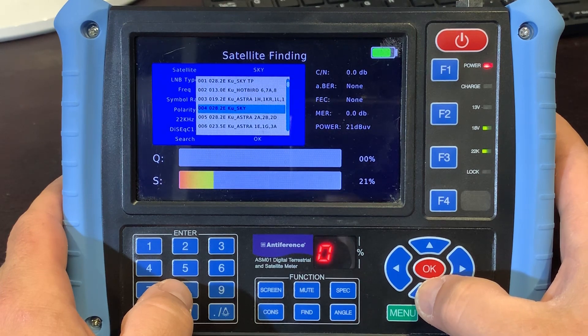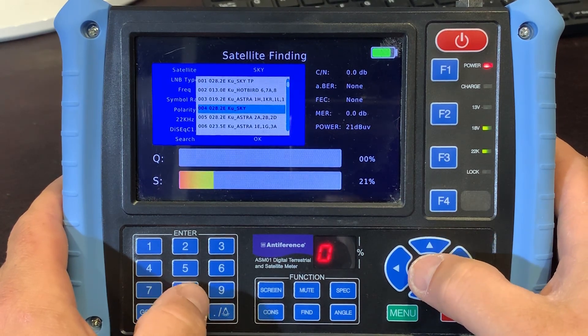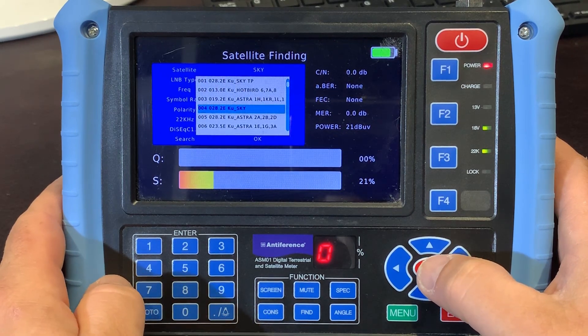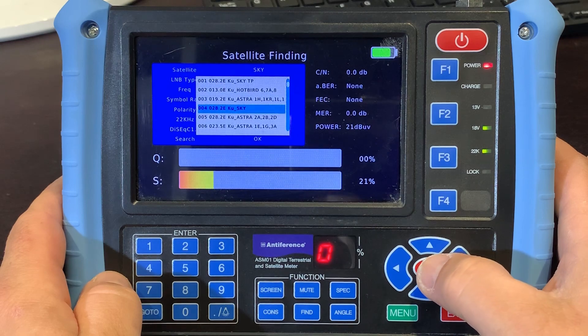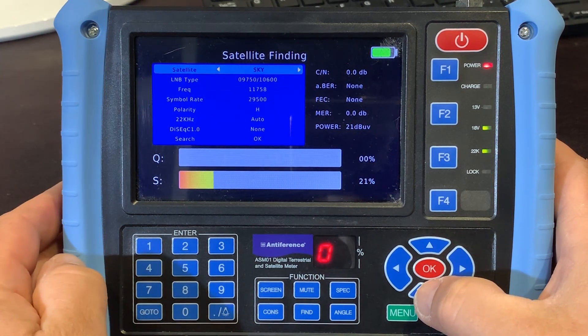Most commonly we're probably aligning a dish onto Astra 28.2, which is a Sky satellite. You'll see there are some other options there as well. Just incidentally, there are two menu options there for Sky and Astra 2 — Sky actually have a slightly different channel plan to the standard Astra 28.2 — but to be honest, if you're just aligning the dish, it really doesn't matter which one you use.